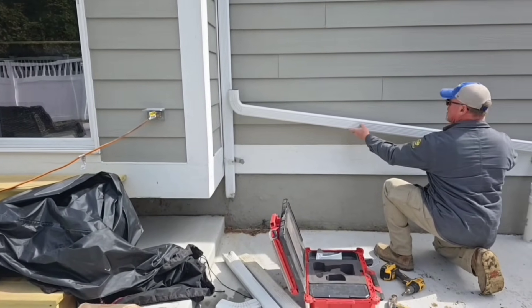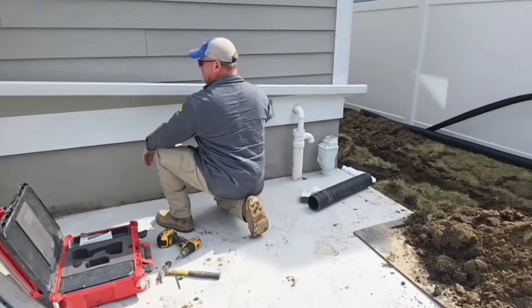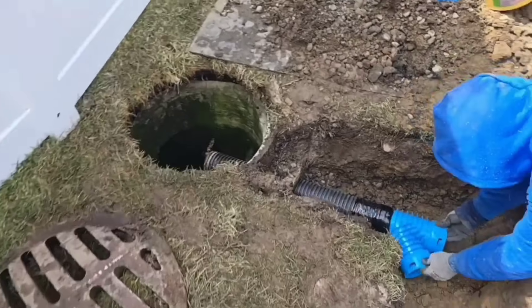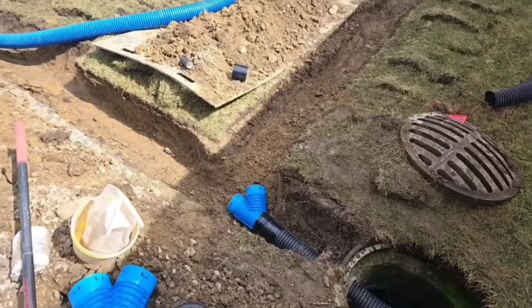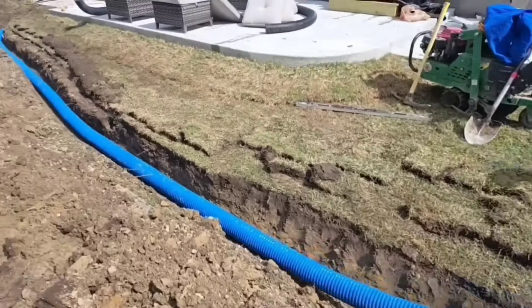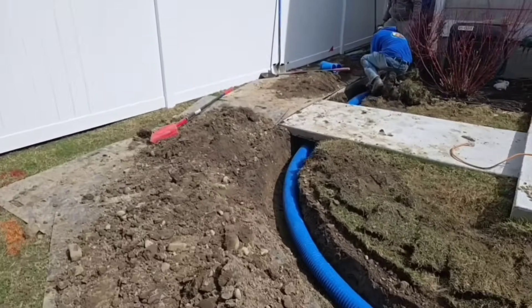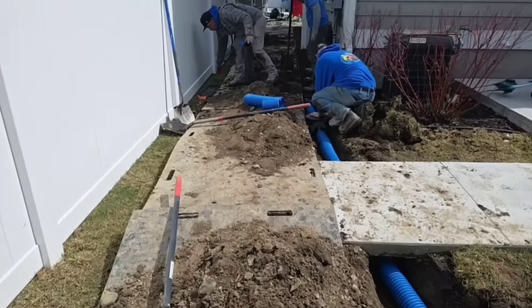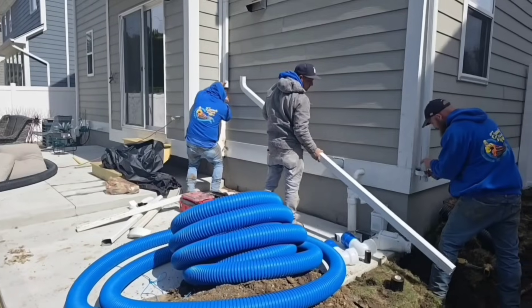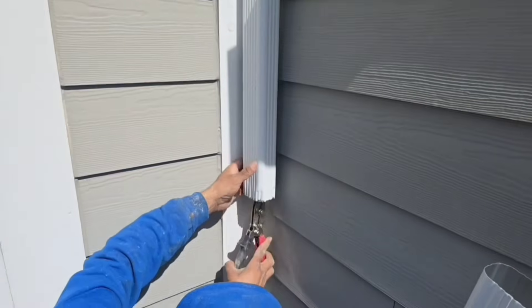We're installing a whole house roof runoff system. What that means is we run all the downspouts to main trunk lines and take the water to a single destination — in this case, the city storm drain. We run trunk lines down both sides of the house, picking up all the downspouts from the front, the side, and the back of the house, and we take all that water to a safe location.